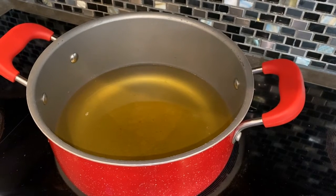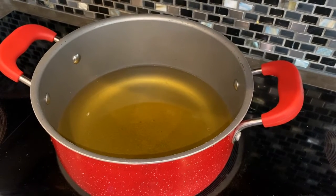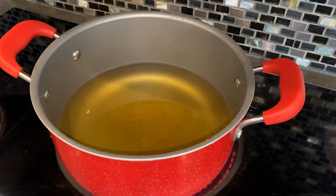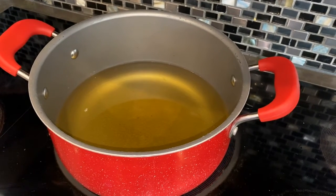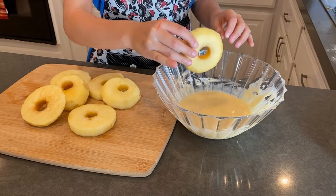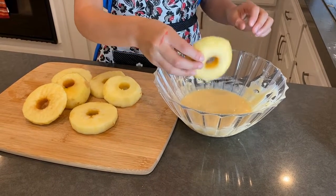After that, get a pot and fill it with vegetable oil and put it on medium temperature. As you wait for the oil to get hot in the pot, grab your sliced apples and dip them in the batter.